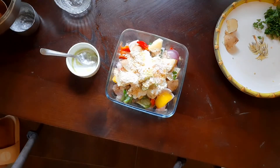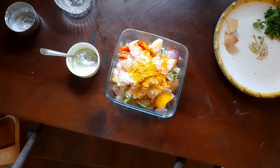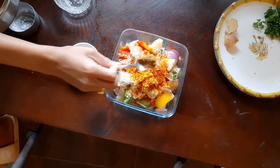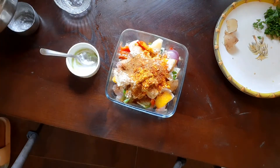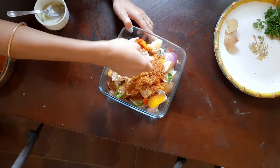We also need some salt, turmeric powder, chili powder, roasted jeera powder, and garam masala. Of course, it will have kasuri methi for the flavor, which gives it that whole restaurant style with a flavorful aroma.